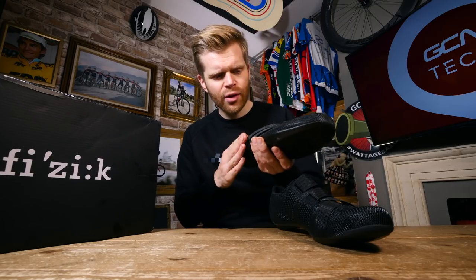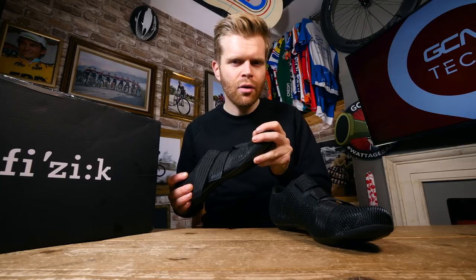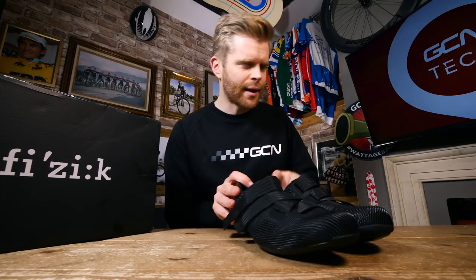They're a very race-orientated, performance-orientated shoe. If you're after something a bit more relaxed, then maybe the R4 Overcurve is more up your street — so let's have a look at that.